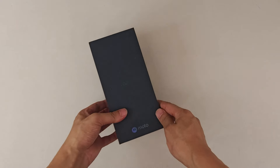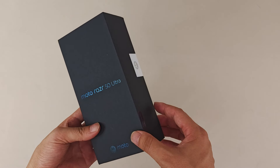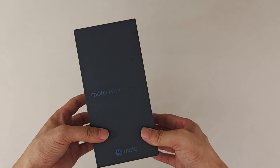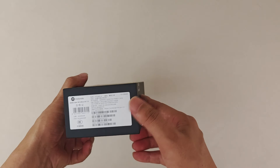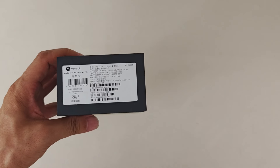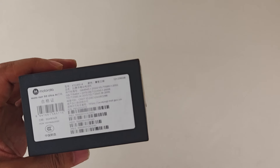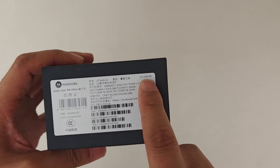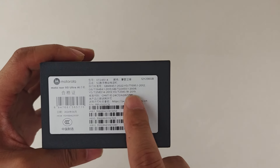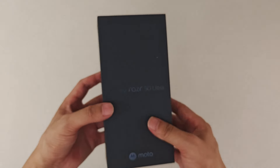Hey guys, welcome to the channel. Here we have the Moto Razr 50, and this is the new generation flip foldable device from Motorola. This time we have a simple unboxing video and will also talk about the main features. We have the modern green color, 12GB RAM plus 256GB ROM edition. We're excited to check this new foldable device from Moto.